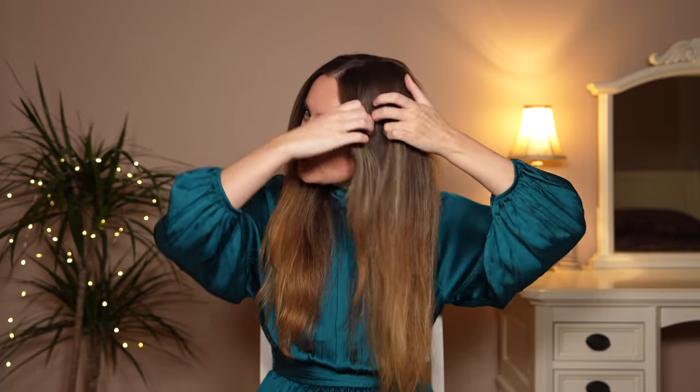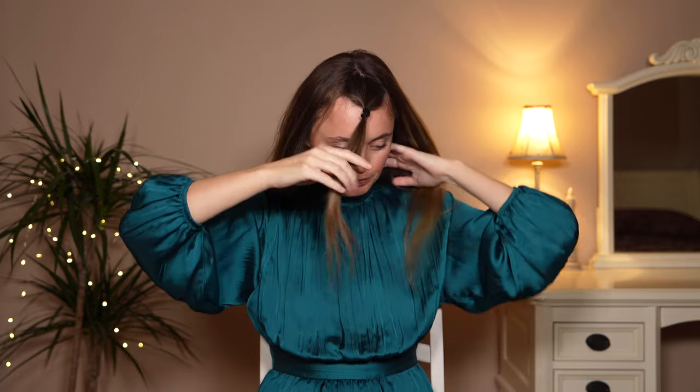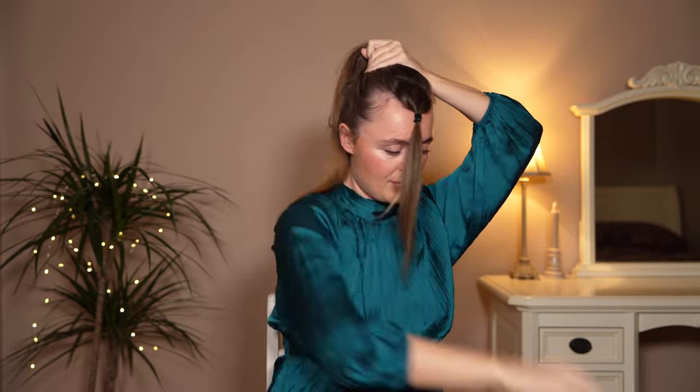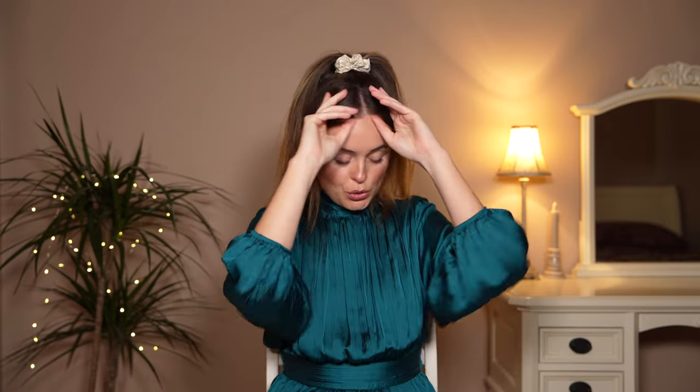I'm going to be showing you how to give yourself an insane bouncy blowout. I'll be using the Dyson Air Wrap, however if you've got curling tongs or a hair straightener you can use whatever you want. First thing you're going to do is section off your bangs, tie them so they're out of the way, then tip your hair upside down and create a really high ponytail.